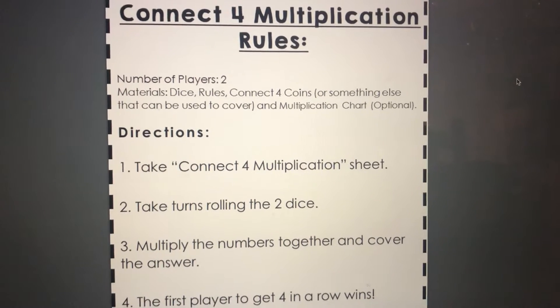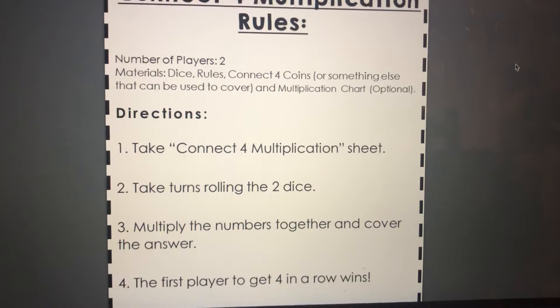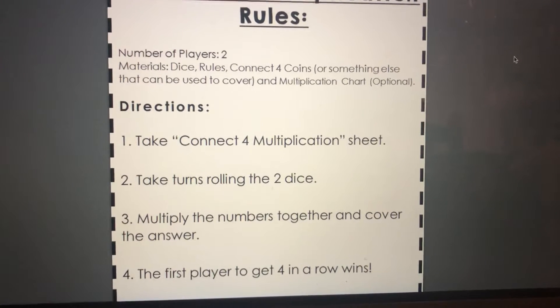All right, P3 Splashers, in your pack there's a multiplication game. It's Connect Four Multiplication. You play against somebody — you each have a sheet and you roll the dice. Whatever the dice lands on, you multiply those numbers together.